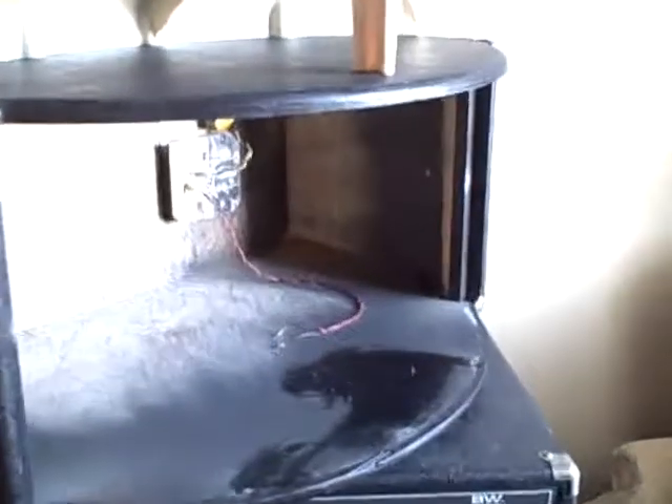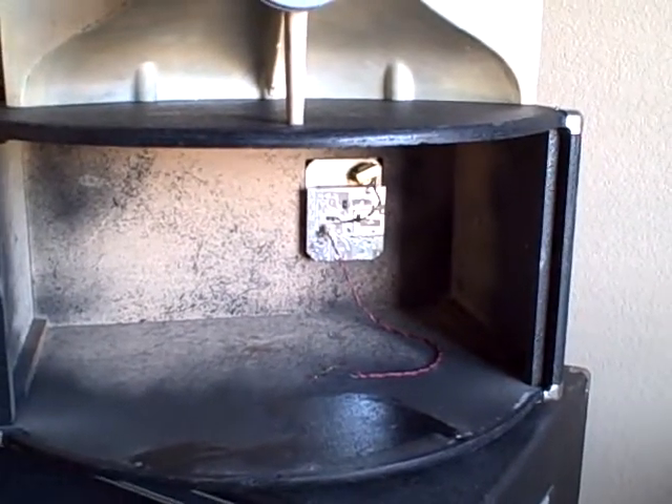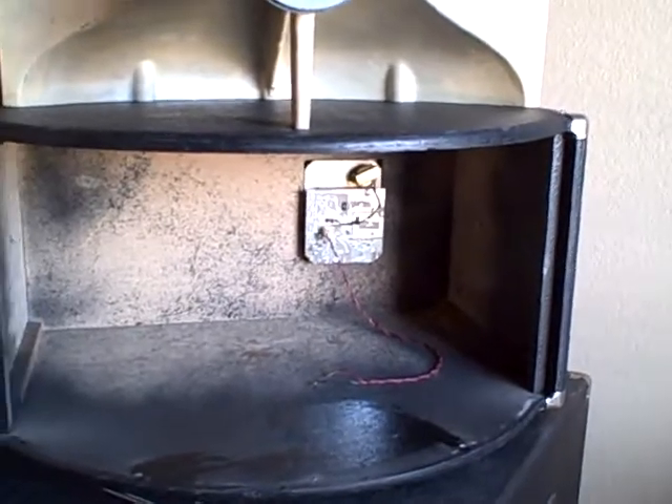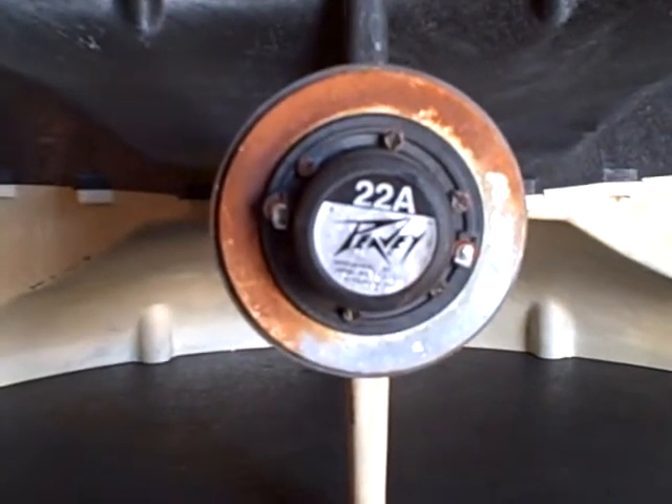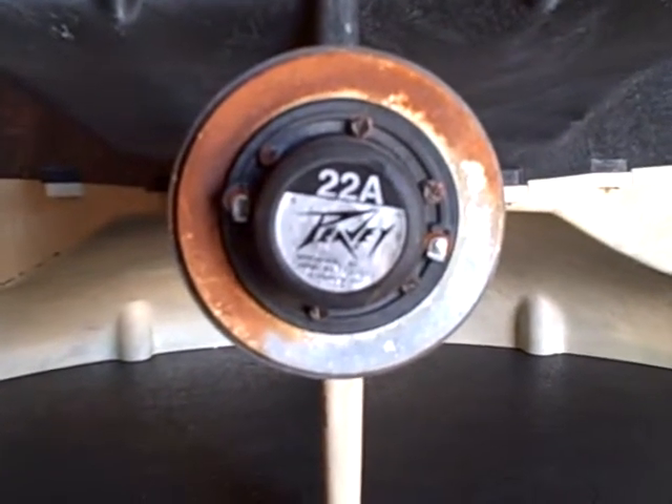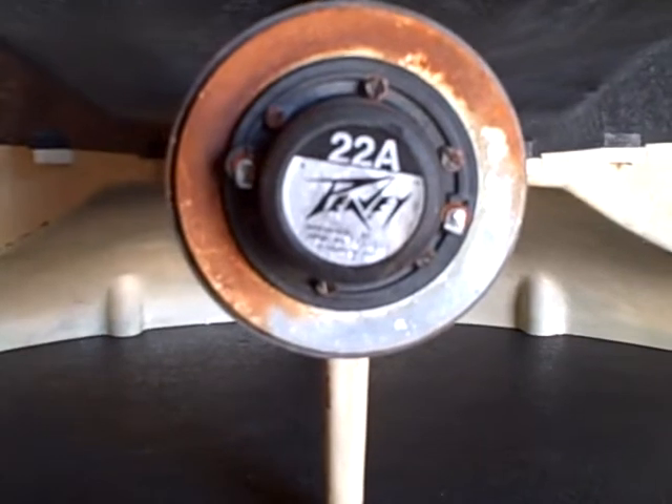So I pulled it apart. I got this system recently, the last few days. I'm just kind of taking things apart and having a look. I thought you all might be interested in seeing what's inside these things. Here's what is apparently the original 22A driver, the PV driver for this horn.